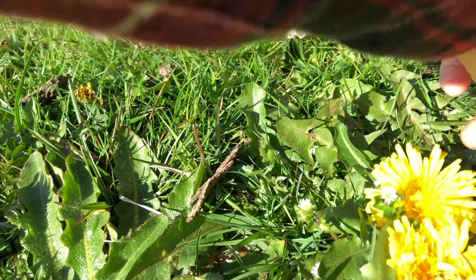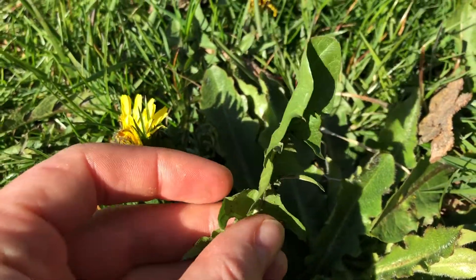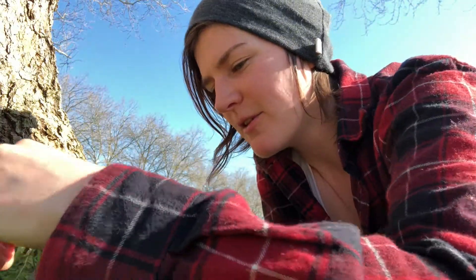The first thing you want to know about harvesting dandelion is you want to make sure that you're harvesting the right flower. There is one flower that looks kind of like dandelion — it's called cat's ear. So here are a couple of ways to make sure you're getting dandelion.